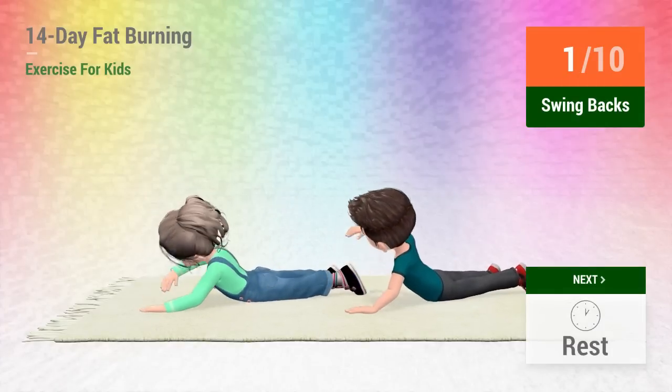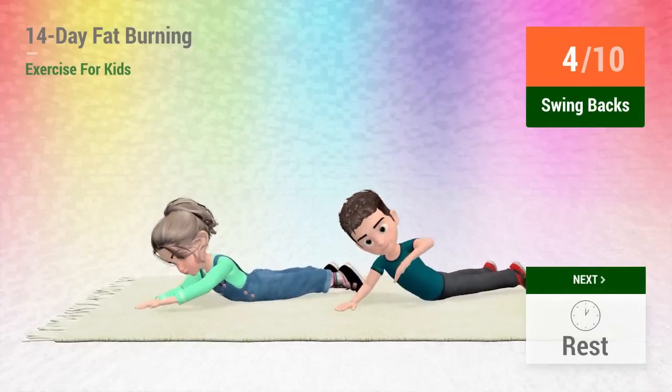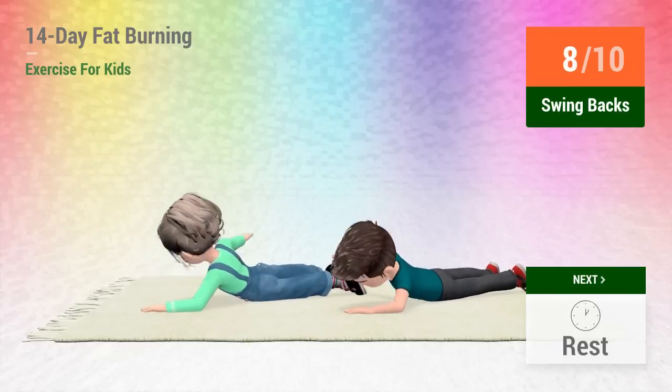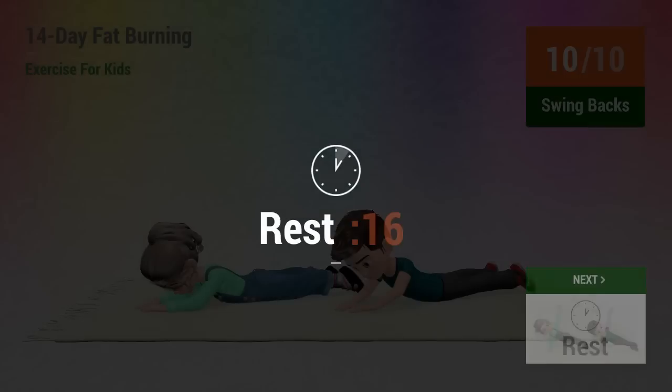1, 2, 3, 4, 5, 6, 7, 8, 9, 10. 1, 2, 3, 4, 5, 6, 7, 9, 10.